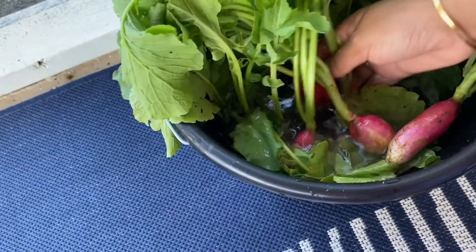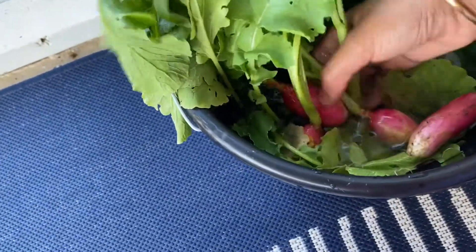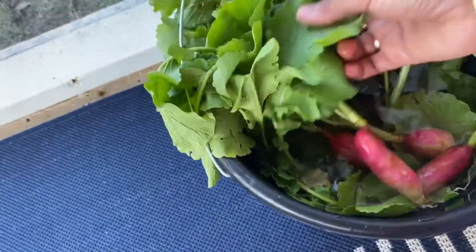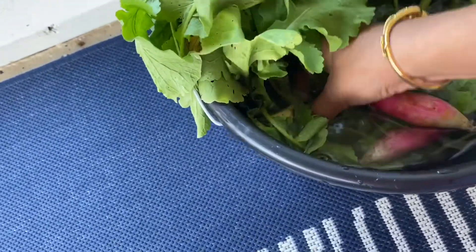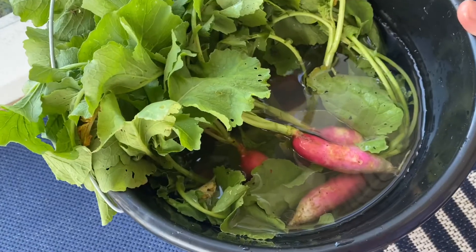Hello friends, welcome back to Rashi's Kitchen. Today I am going to show you how to make radish curry. Radish curry is a very simple, very easy recipe.